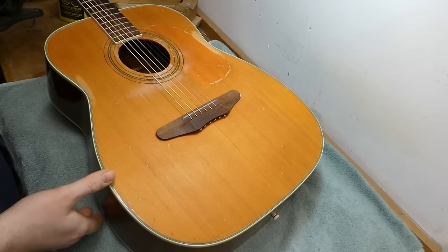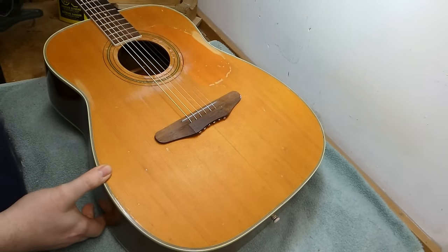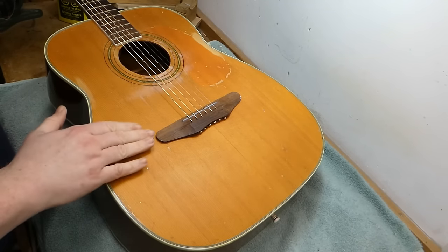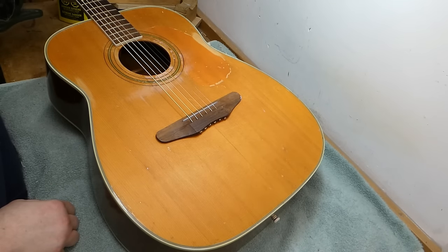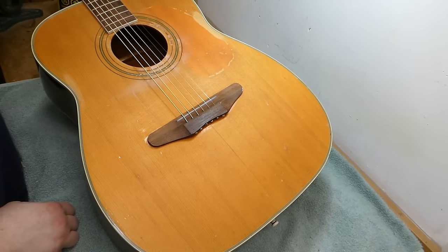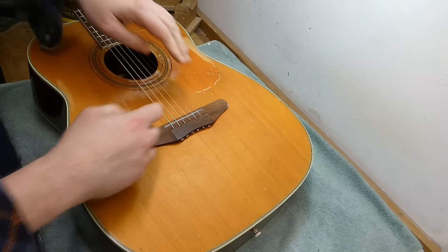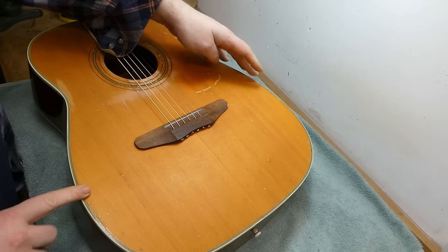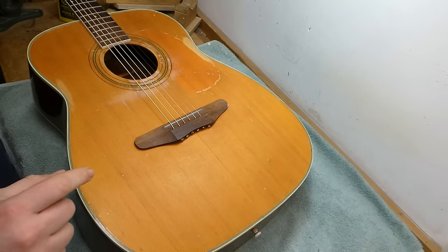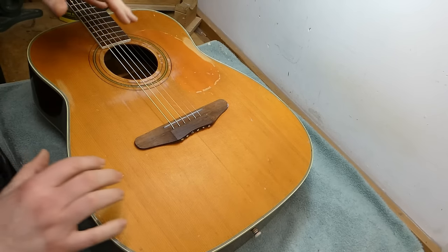Hey there, gang! Let's do a Harmony flat top — it's been a while. We got the big boy today. It's the H1260, which is akin to a dreadnought but bigger. This thing is more than 16 inches — I think it's like 16 and a quarter inches across the lower bout, so it just barely fits into a standard dreadnought case with some squeezing and pushing.